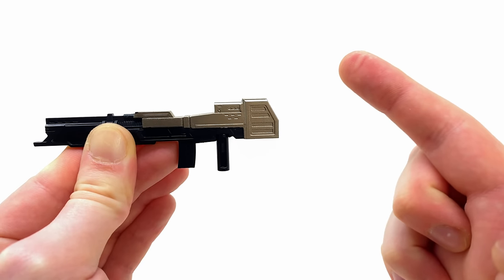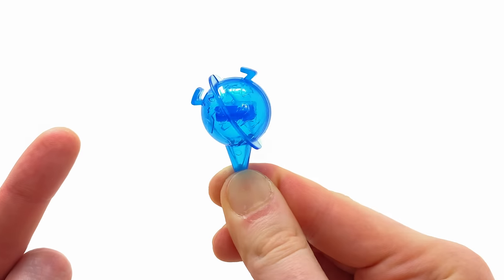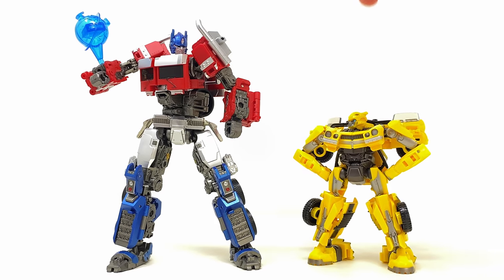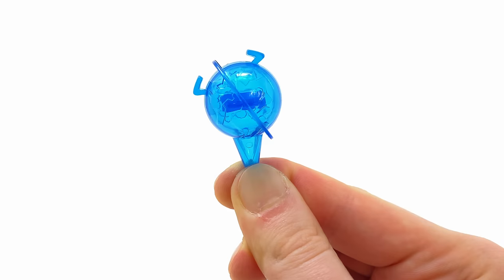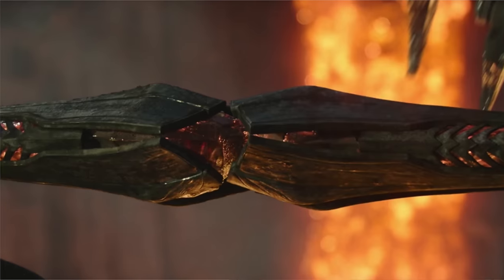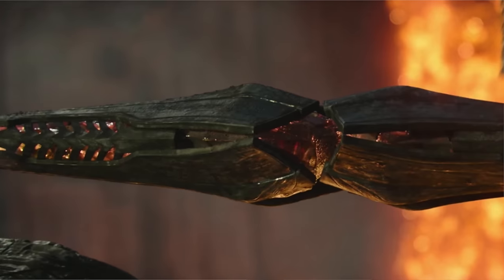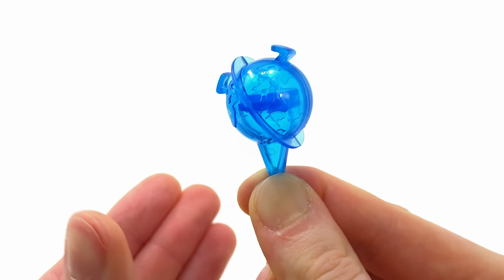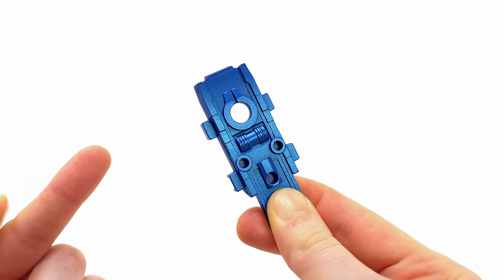For those who are more so a fan of the concept art design for Rise of the Beasts Prime, this is definitely going to look wicked paired alongside him. Another Bumblebee movie-inspired accessory is the holographic Earth, which we see throughout that amazing Cybertron battle sequence. Unfortunately, because this is a Rise of the Beasts Optimus Prime, I would have much rather had this swapped out for a hologram of the Transwarp Key, but it's still a really awesome accessory and will look wicked paired alongside Bumblebee.